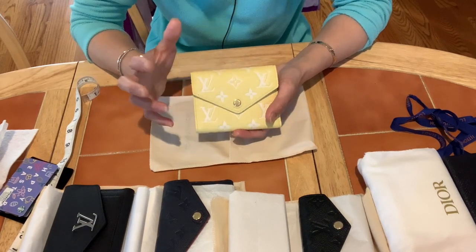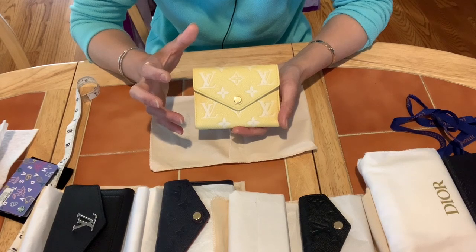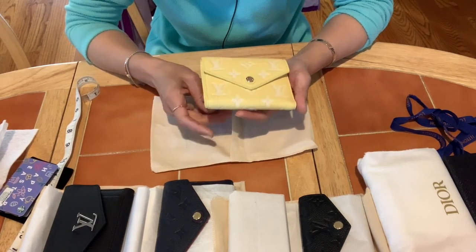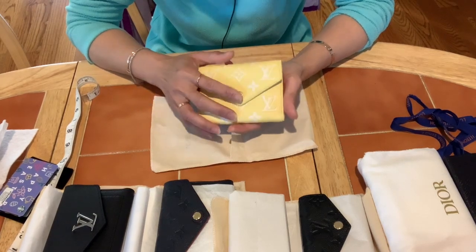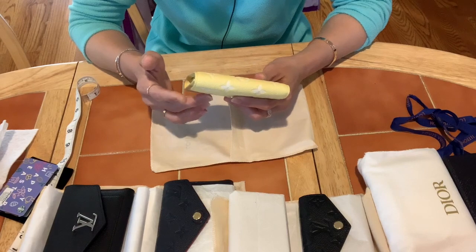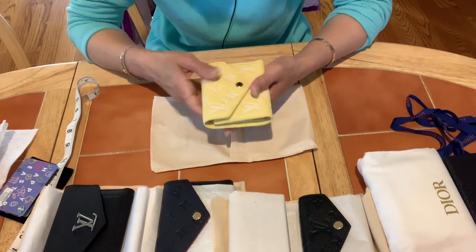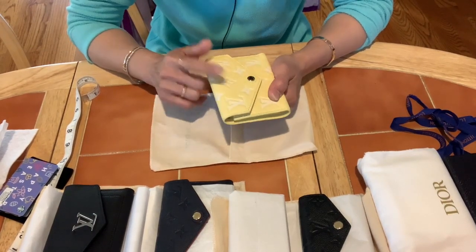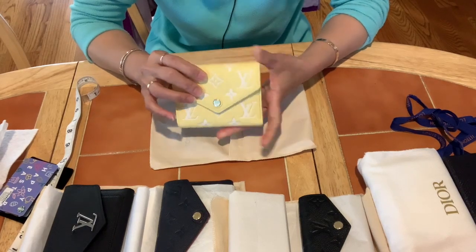They also have this style in the mini pochette, but I don't think I'd use a mini pochette much, so I picked the Victorine. I wish they had just a standalone card holder in this color — I would have taken that — but they don't. So here we go.